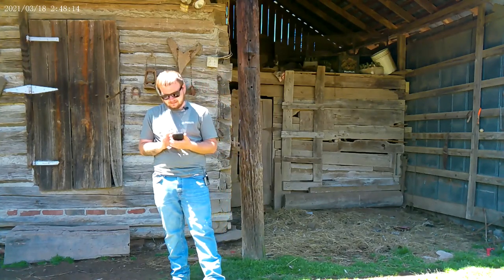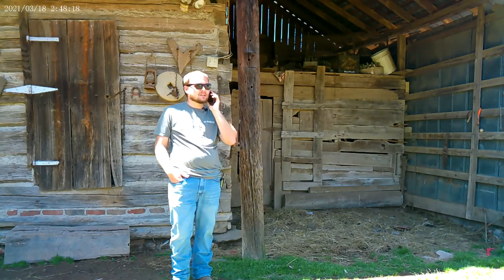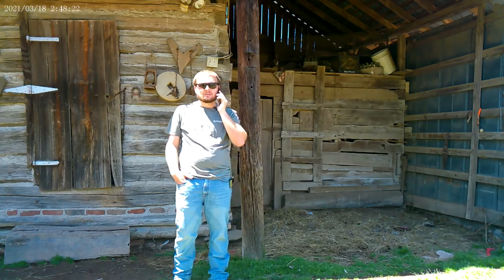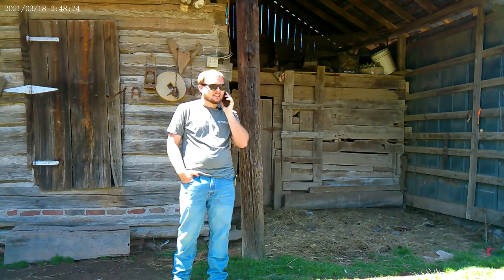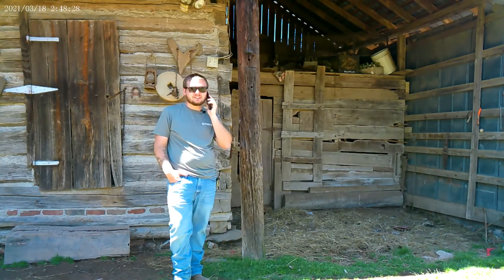Let's see if they'll answer. Hey man, you busy? You care to come over and do some welding for me? Alright, how long do you think it'll be? Just a few minutes. Alright man, sounds good. We'll see you in a minute then.